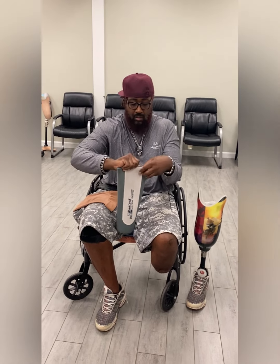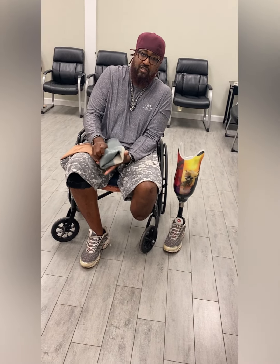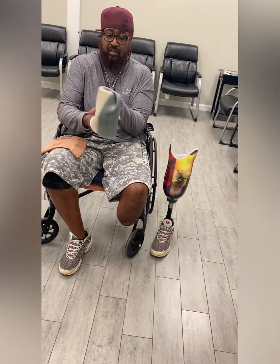In this video we will be going over how to don a below the knee pin system prosthesis. Start by reflecting your liner inside out. Remember, if your liner does have a front, get the proper orientation of the liner when you put it on your limb.